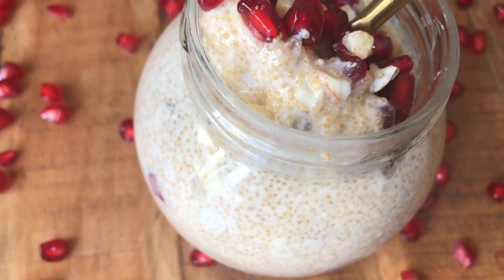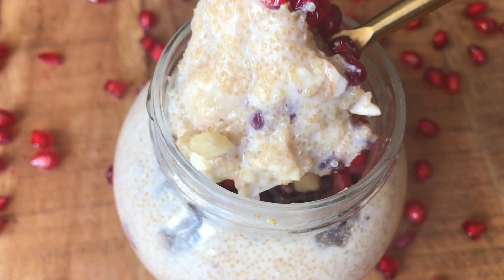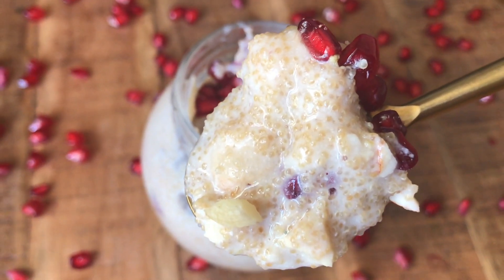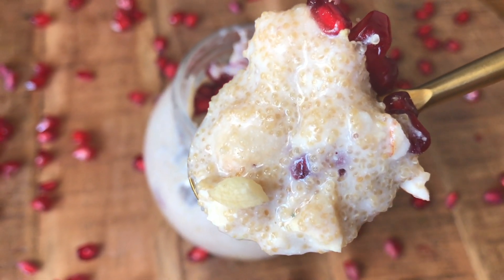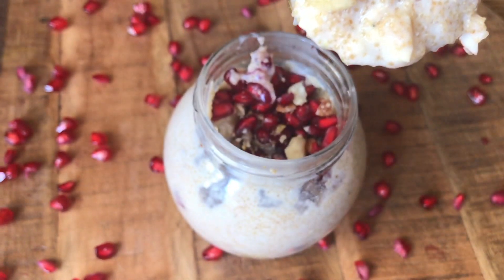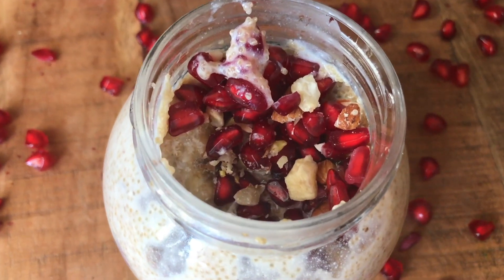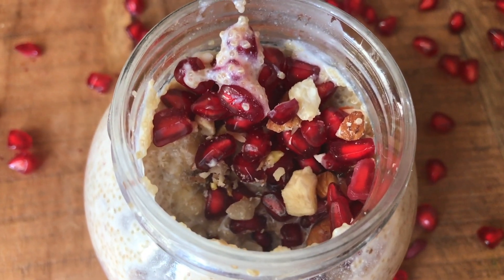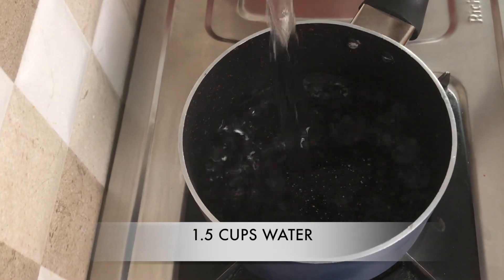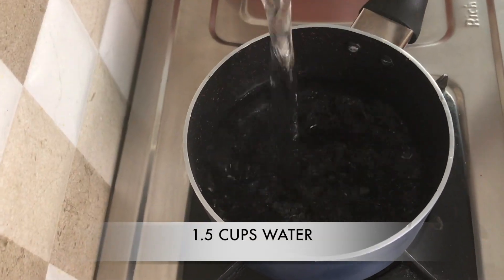Hi guys, welcome back to my channel. I am so excited to be sharing this recipe with you. It's like a no-brainer breakfast option that's packed with nutrition and it's so delicious. You have to try this recipe to understand why I am so excited to be sharing this. Let's get started. Oh, and I forgot to mention this recipe is for people who are fasting as well, so it's for everybody.